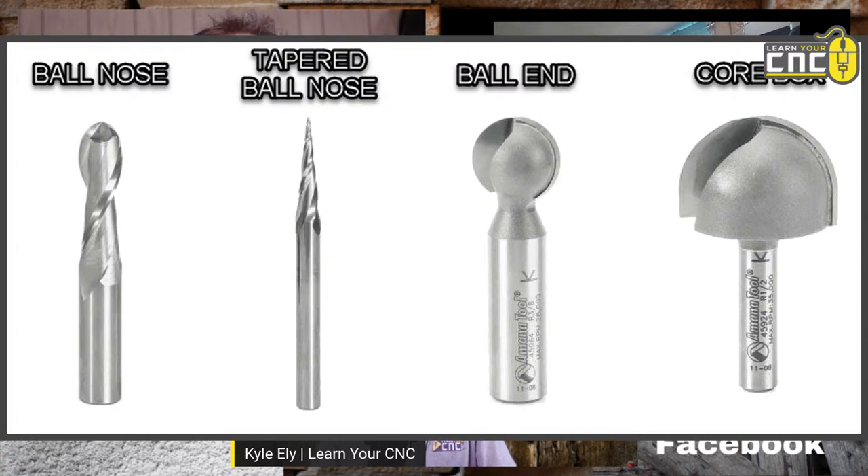Let's talk about round bits — tapered ball nose. Basically the first is a standard ball nose, usually an upcut spiral. You can use that for a lot of different applications: making flutes, a juice groove around a cutting board, or 3D carving if you don't need a lot of detail. You can get smaller ball nose bits for more detailed items. Going up to the tapered ball nose — you can get a very fine tip with that but still have the strength of the shank size. That's a 1/32nd to a quarter inch shank with a 1/32nd inch diameter tip, allowing you to carve really detailed 3D objects without the risk of breaking the bit too easily.